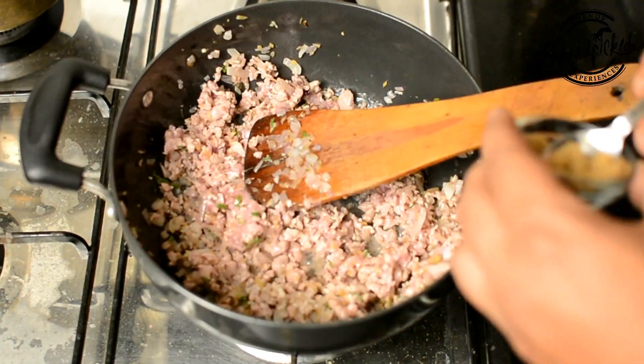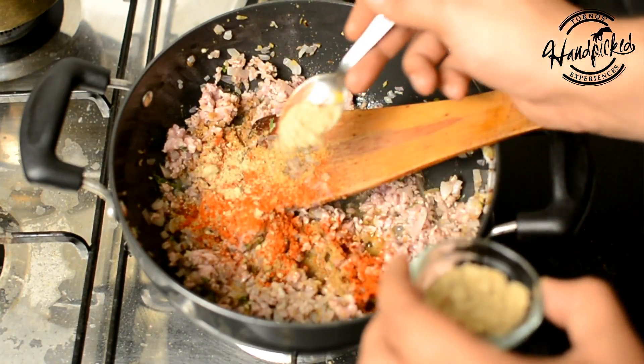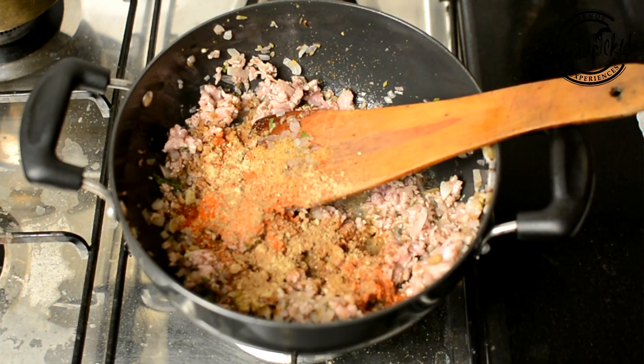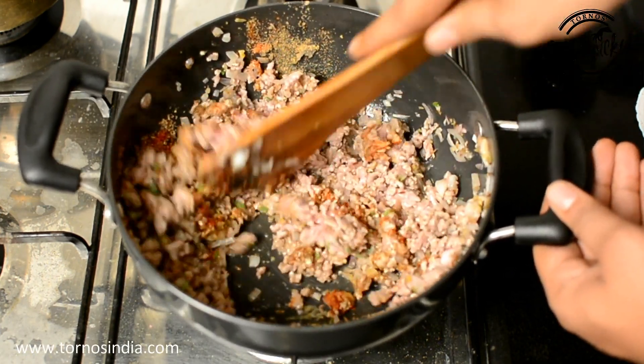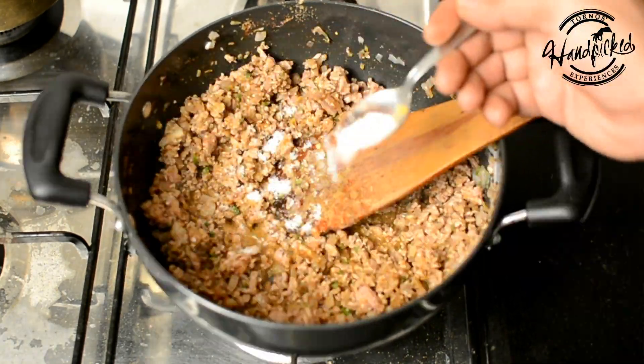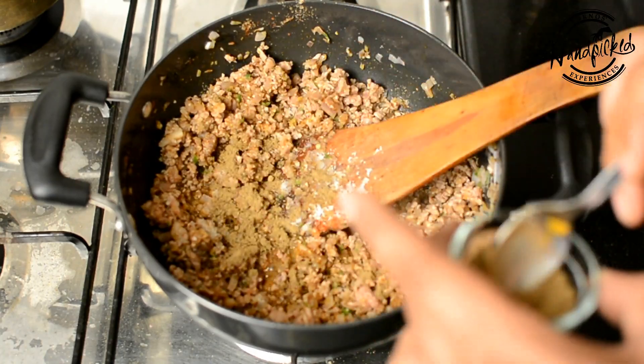Now I will add coriander powder, some red chili powder, some chaat masala, some dry mango powder. Remember, we don't want to keep the stuffing overpoweringly flavored — we want it mildly flavored. Add salt to your taste and a very little amount of garam masala.